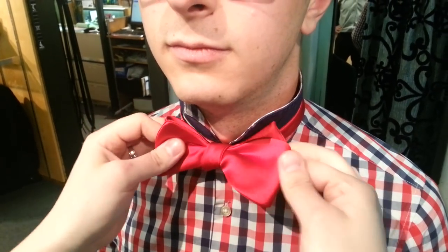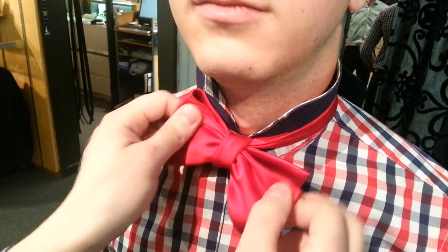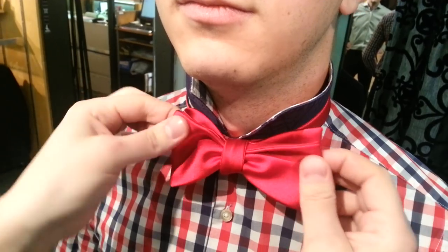And what you do is pull those together to tighten the bowtie. Pull that nice and snug, just like so. Then you can adjust the dimples and all that kind of stuff in the tie if you want to, and you have yourself a perfectly tied bowtie.